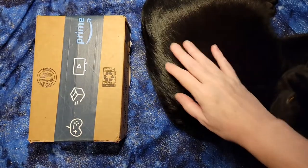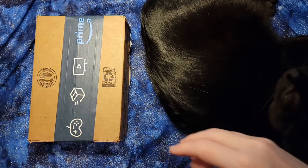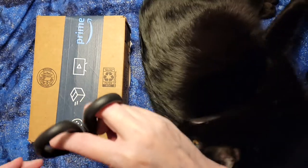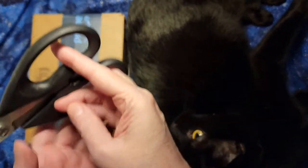Hello. So my cat is helping me because my efforts to get the kitty to move have failed. So I'm going to do the unboxing first.